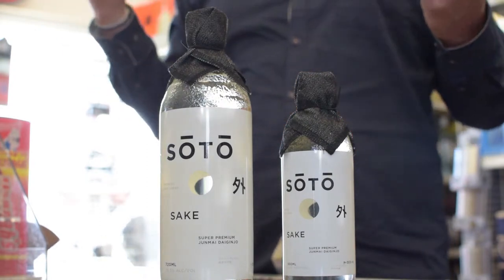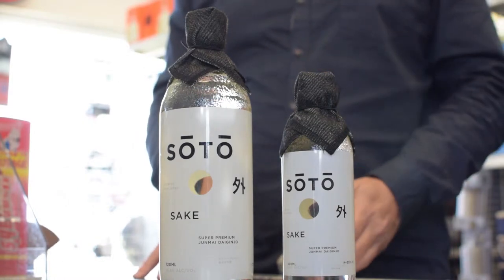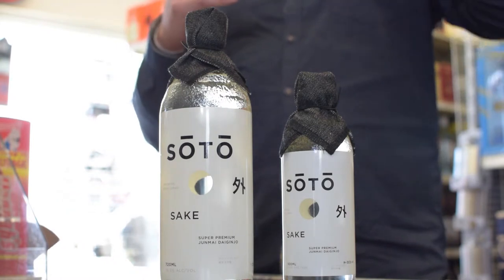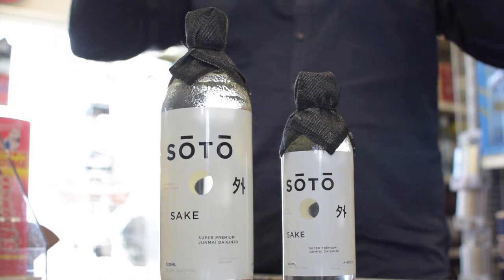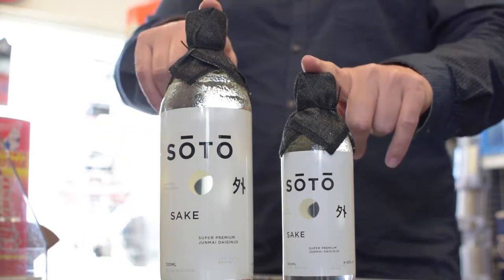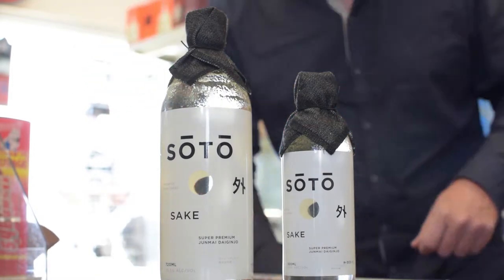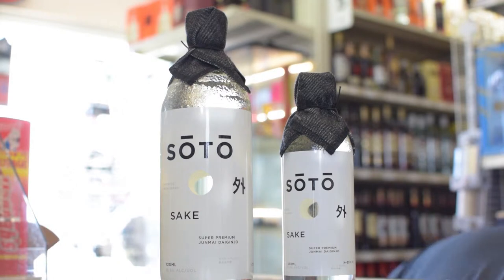Those are going to be your table sakes — your first step in. Some of you may have had hot sake at a hibachi place. The next category, getting into a finer product, is the 60% kernel with 40% polished away. If you're seeing a trend, the more the polish, the sweeter and higher grade the product is. In this case, Soto is a 50% polish — half of it is actually taken away. I'll show you the rice so you can see how it looks before and after processing.